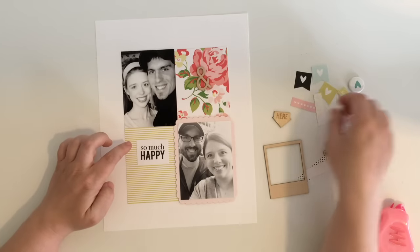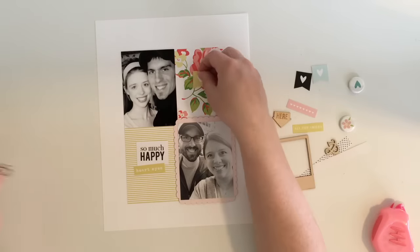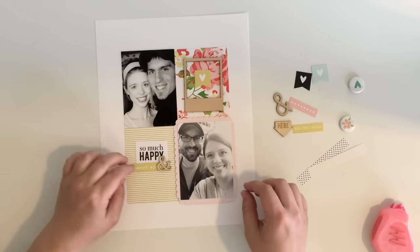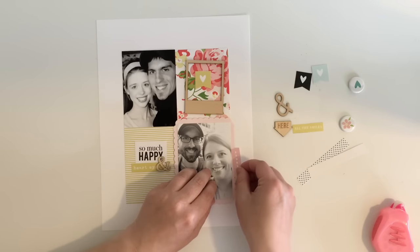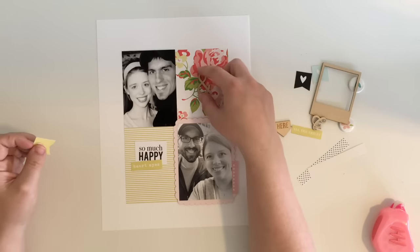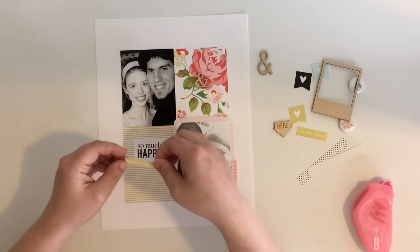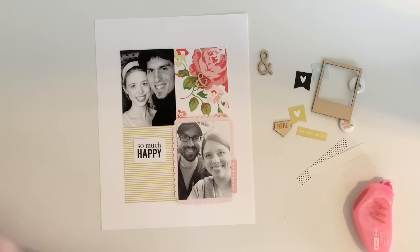Once I have my photos and paper in place I can use all the other embellishments and play around with them quite a bit. I know kind of the pieces I want to use — for instance, that 'So Much Happy' I definitely want to use, and that little strip of green paper below that says 'heart eyes.' I have those in place, but everything else I'm just laying down — if I like it I keep it, if I don't I switch it out. I love the ampersand because obviously we are a unit together in a marriage, so that definitely applies.